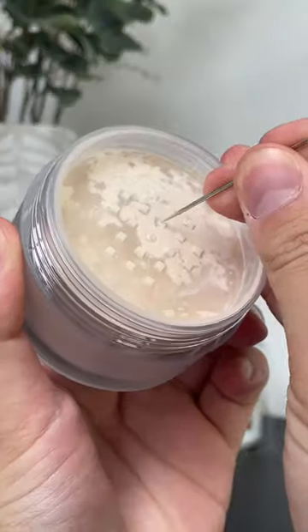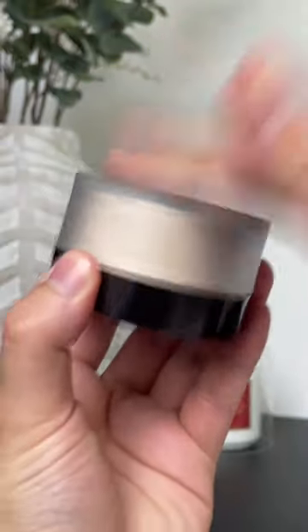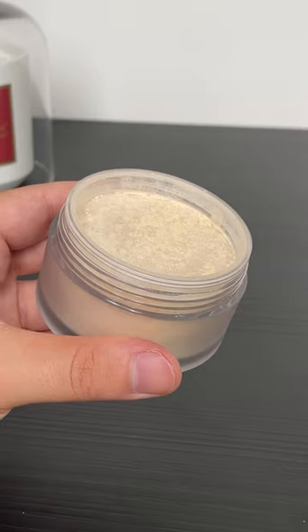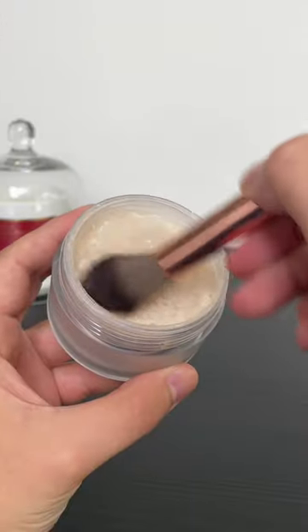Instead, leave the seal on and poke about six holes with a little pin. You can do more or less than six — it really depends on how much powder you like to use, but six is just about right for me. This is going to release a much more manageable amount of powder, meaning you get out exactly what you need. No product waste, no mess. So much better.